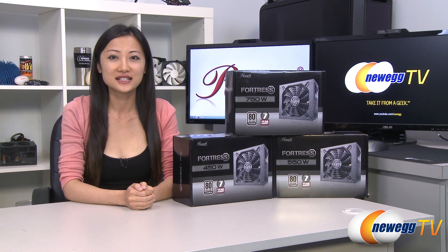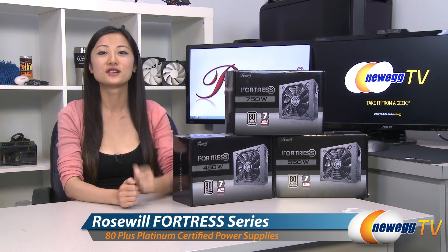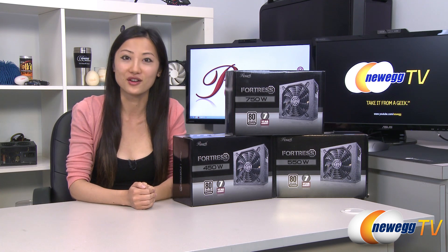Hey guys, Joanne here with Newegg TV. I'm here to do an overview on these Rosewill Fortress Series power supplies — the 450 watt, 550 watt, 750 watt, and it also comes in the 650 watt model.